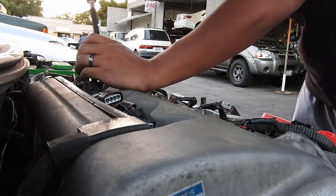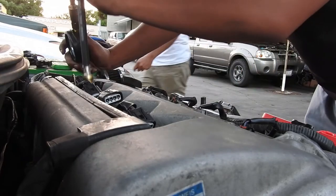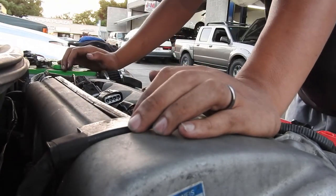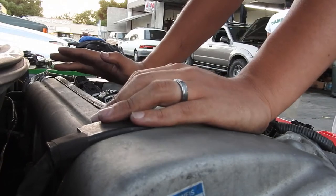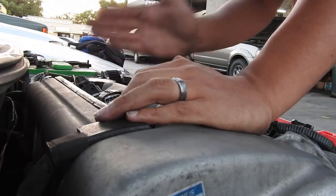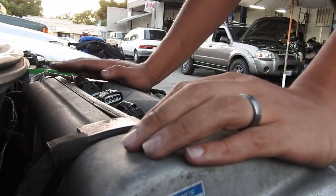Overall, this motor is good. We got compression ranging from 180 to 192 PSI, which meets the spec range of 145 to 203 PSI, and the difference between cylinders is well within the 16 PSI limit. Overall, this is a good motor.